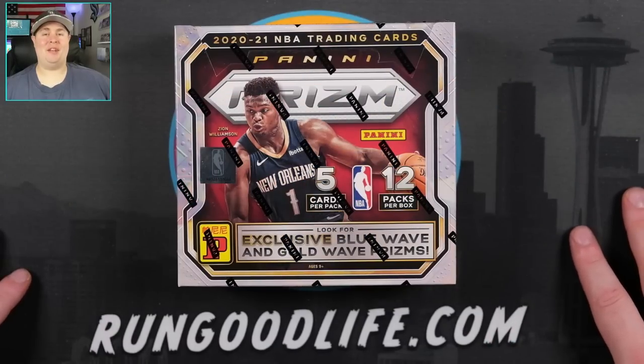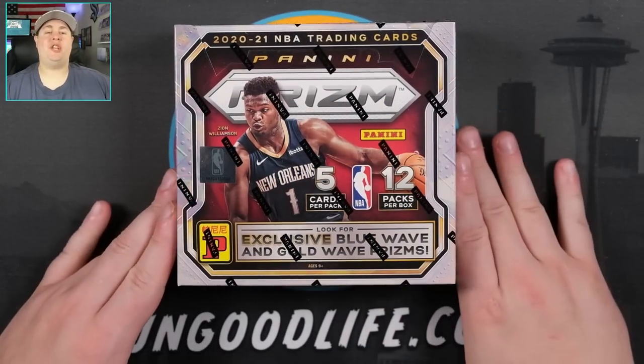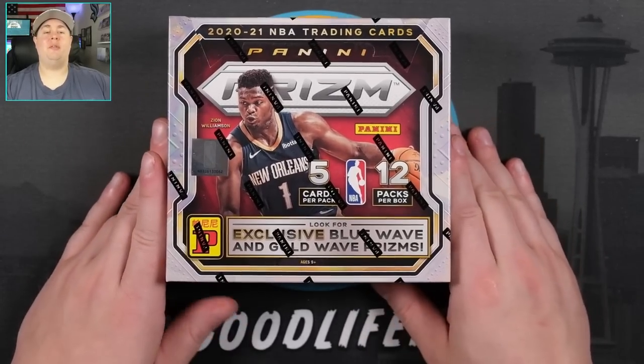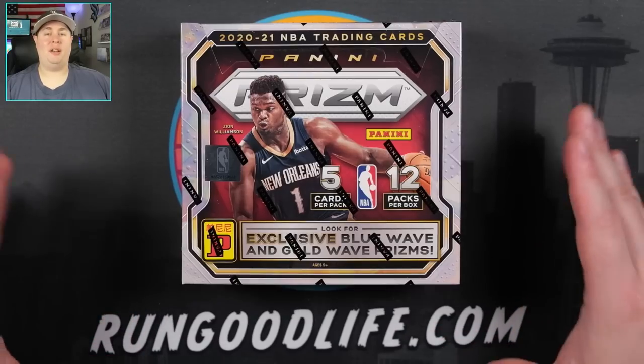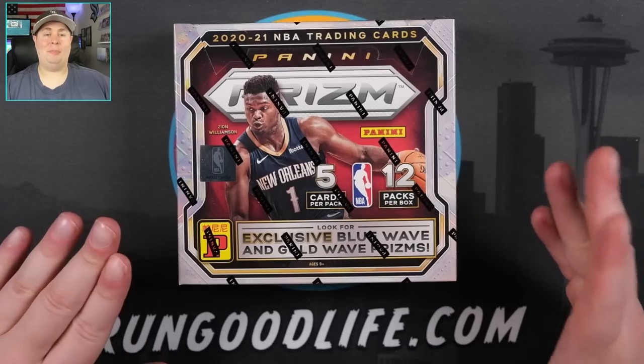What's going on YouTube? Run Good Live coming at you with a brand new video today. As promised, we are checking out Panini Prism NBA Tmall. This is the newly released, most recent release of Prism Basketball for the 2021 season. This product, or this set, has been rolling out now for a couple of months.